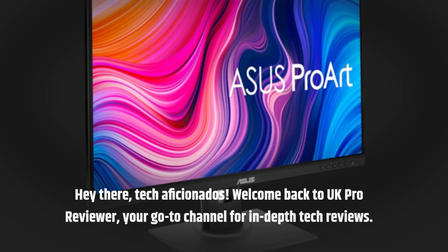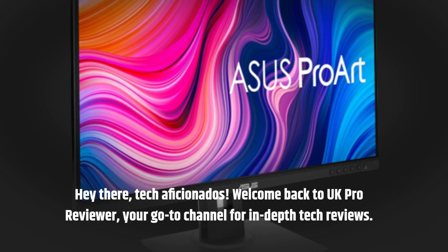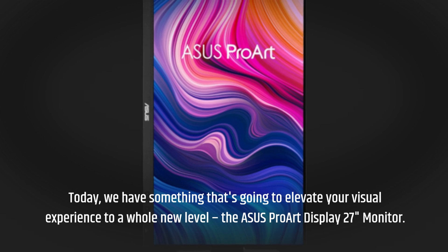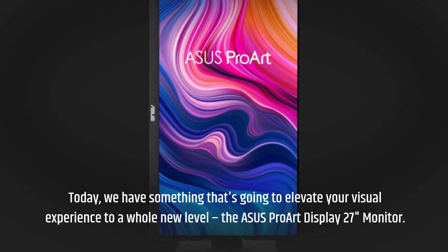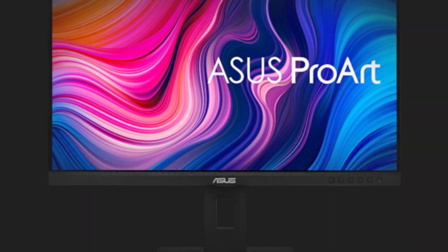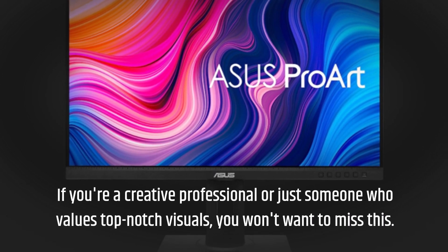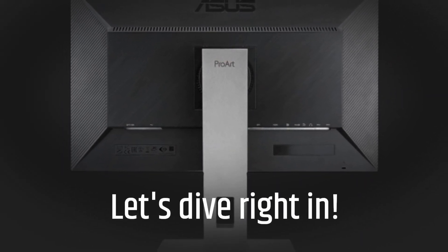Hey there, tech aficionados. Welcome back to UK Pro Reviewer, your go-to channel for in-depth tech reviews. Today we have something that's going to elevate your visual experience to a whole new level: the Asus ProArt Display 27-inch monitor. If you're a creative professional or just someone who values top-notch visuals, you won't want to miss this. Let's dive right in.